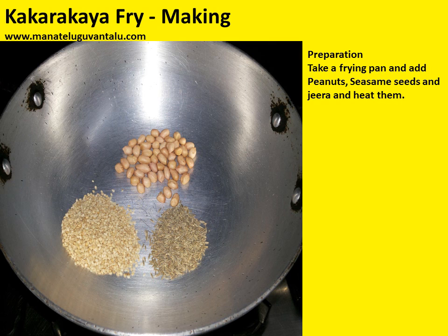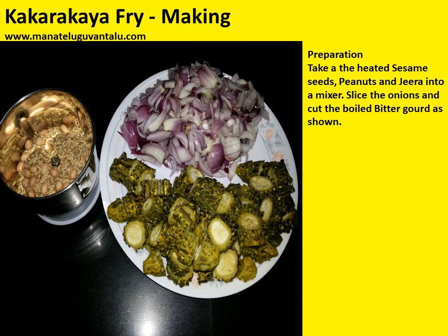Now take a frying pan, add peanuts, sesame seeds, jeera and heat them. Take the heated sesame seeds, peanuts, and jeera into a mixer. Also in a separate plate, slice the onions and cut the boiled bitter gourd as shown and keep them.